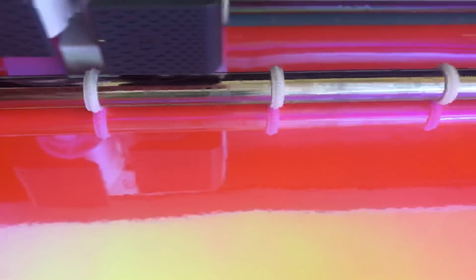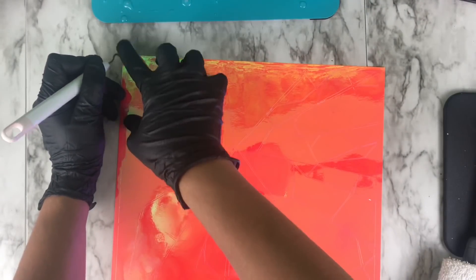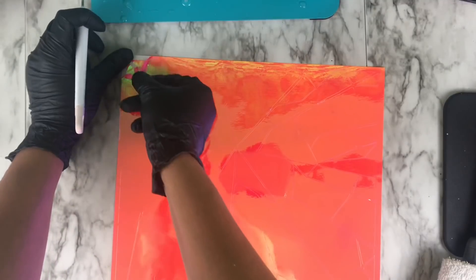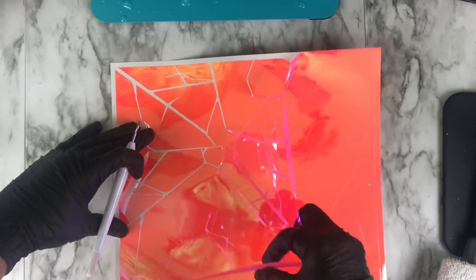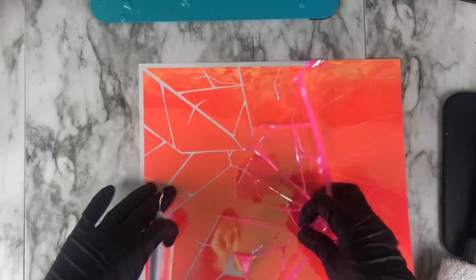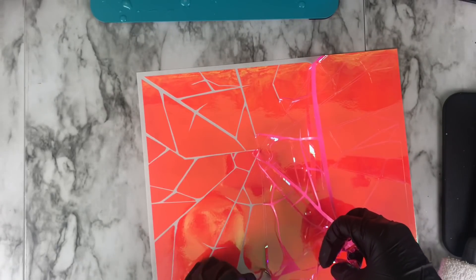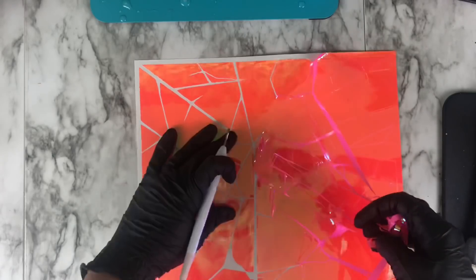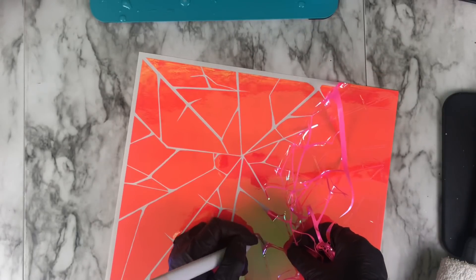Getting started with cutting out the broken glass file, which was downloaded online — the link is in the description below and it's absolutely free to download if you want to recreate this look. After cutting out your file, you want to weed out the outline. Just make sure you pull up the outline really carefully. This was cut on the Cricut Maker on the adhesive vinyl setting and it cut really well.